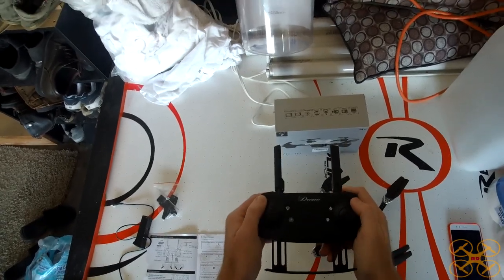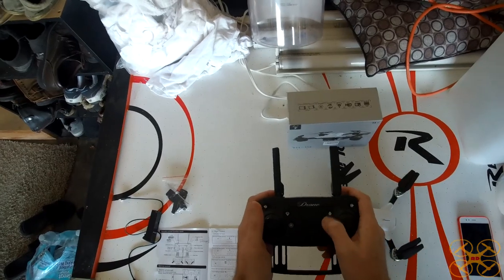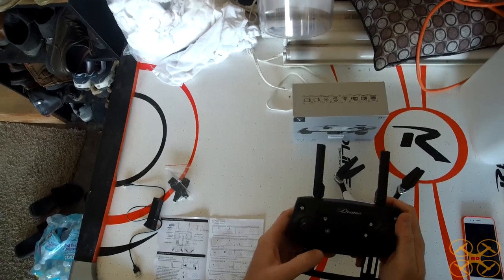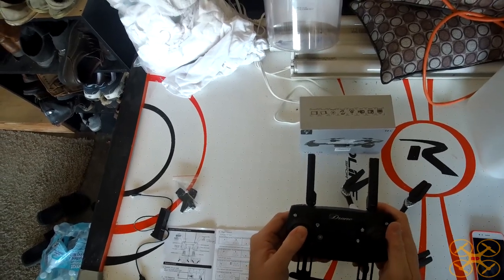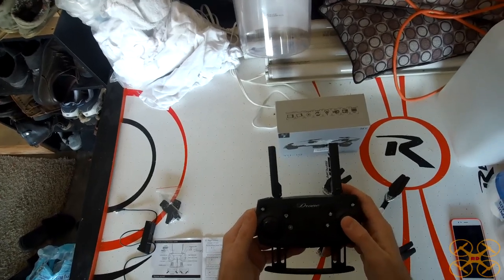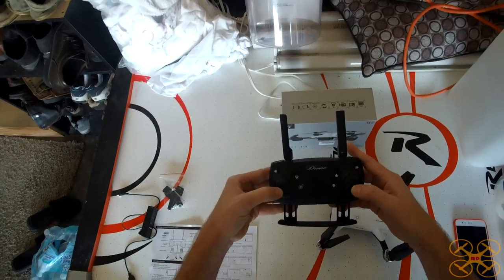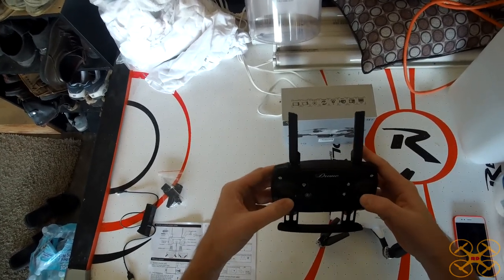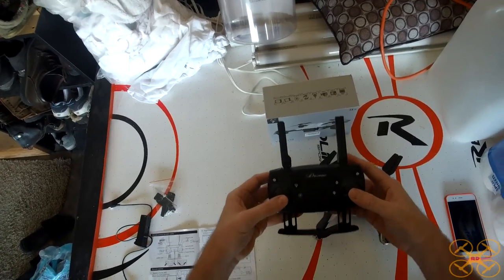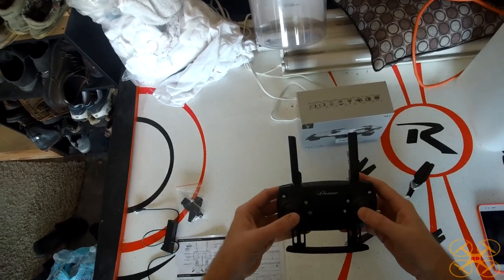You've got left and right roll trim buttons, and up and down for pitch trim. There's a one-key return button and a headless mode button. Press in on the left stick and that will start the propellers and do an auto takeoff. Press in on the right stick and that will do an auto landing. If you want to manually unlock them, go both sticks out to start the propellers and then take off.